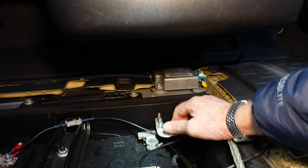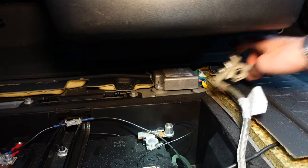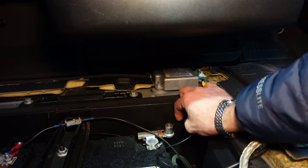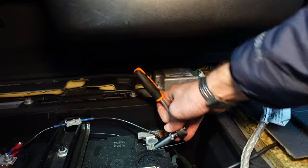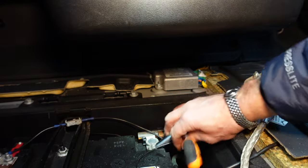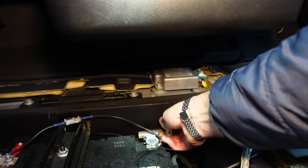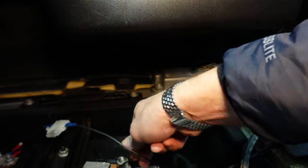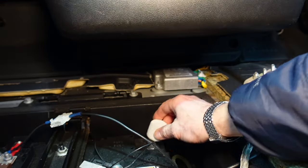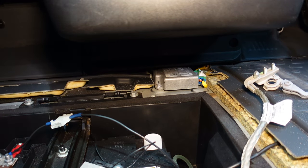I always disconnect the earth first. That's the earth to the body off. Now I need to get this off. Because you're undoing the earth, if you touch the body or anything metal it doesn't matter. Right, that's everything disconnected from the battery. I'll just put a little cap over the top to make sure nothing goes back and contacts it.